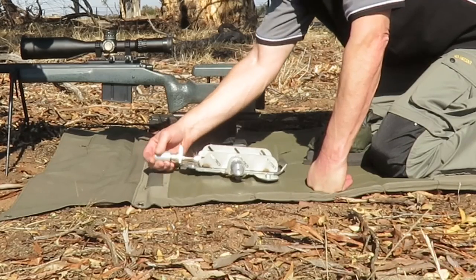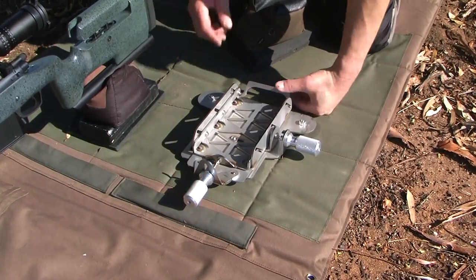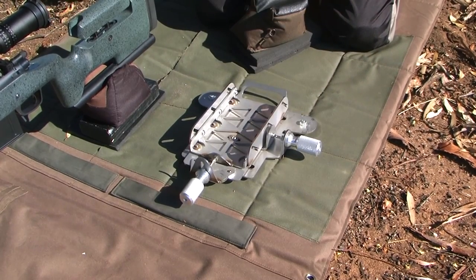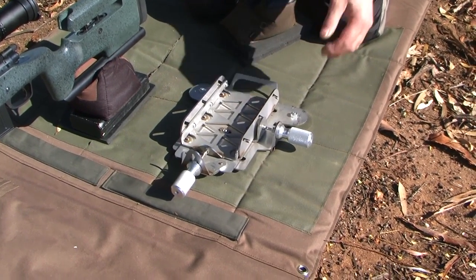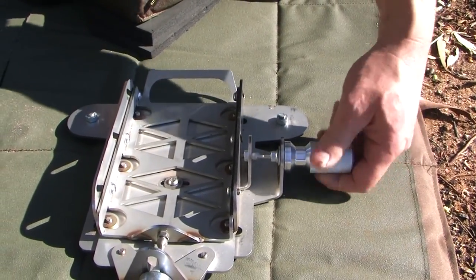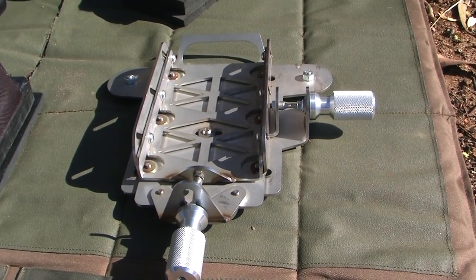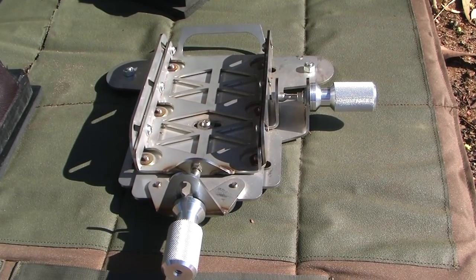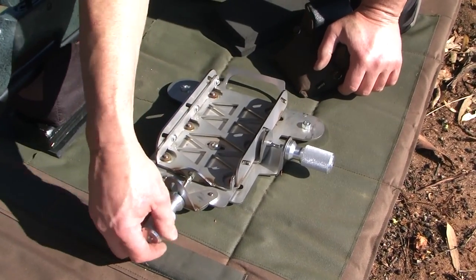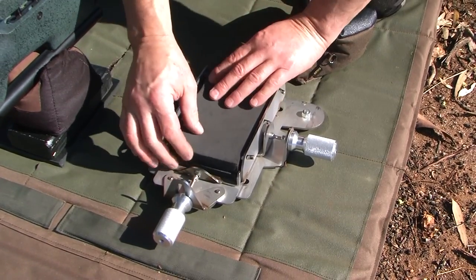That turned into getting more stability, so it got a wider base. A viewer asked if it was possible to get left and right hand adjustment. With not too much thought I designed the rest of it — it's not too hard to do. As you can see, I've fitted in there left and right hand adjustment. This has been running for a couple of years now — all stainless steel with aluminium knobs and stainless steel throughout.